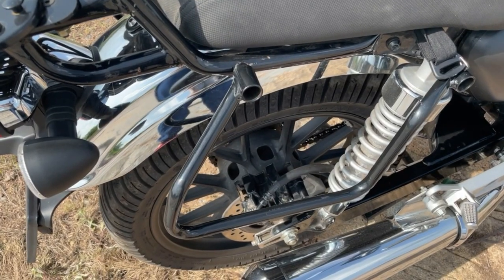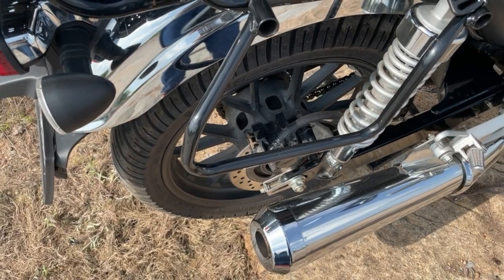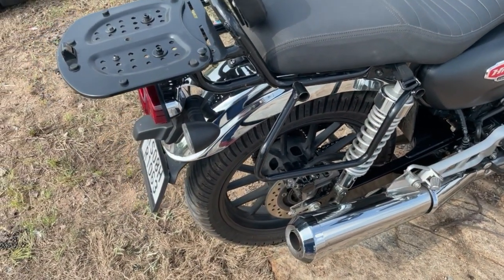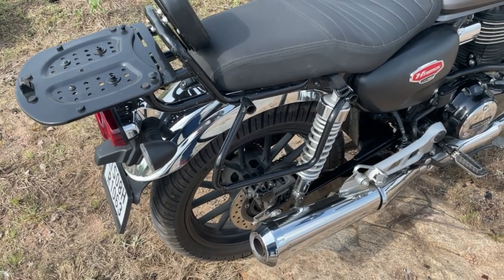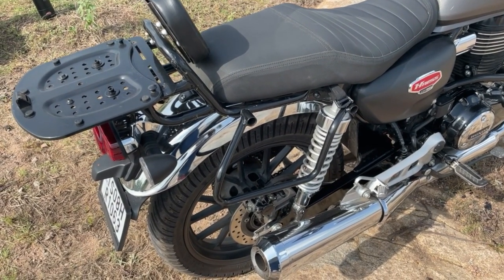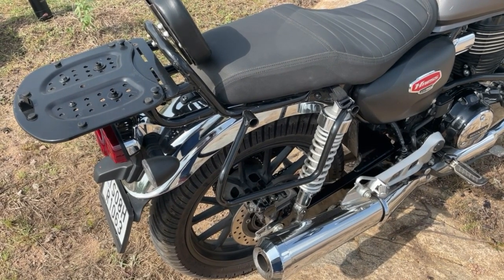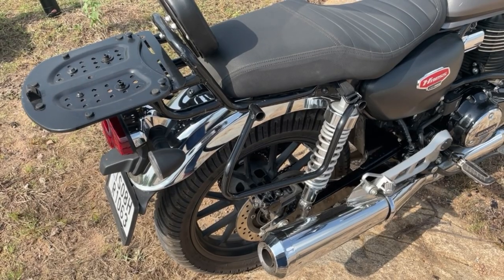The next item is the saddle stay from the Honda showroom. When you go on a long ride with a tail bag in U-shape, the bag can touch the tire. The saddle stay keeps the bag away from the tire so you can ride comfortably with peace of mind. If you plan to fit luggage and you don't fit the saddle stay, it will be a complete waste.